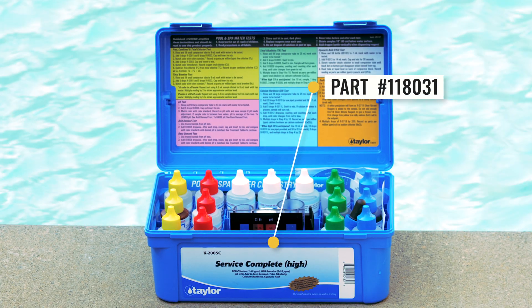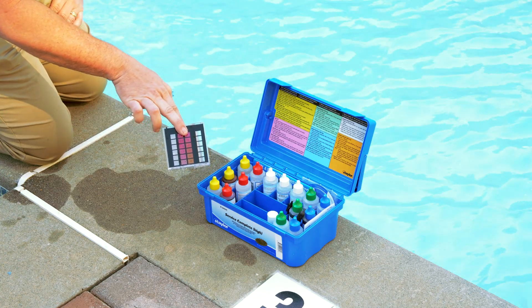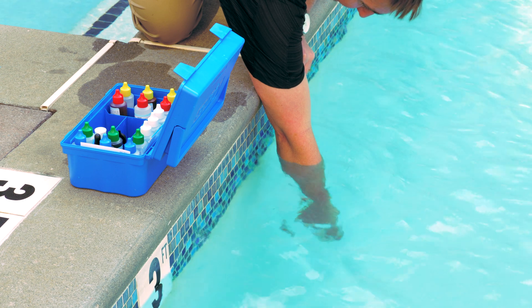First, to test the CYA, collect a water sample. Hold your container upside down so the opening is facing the pool. Then lower the container into the water 18 inches, roughly up to your elbow.